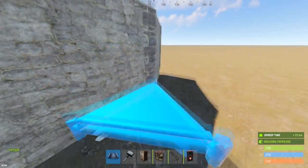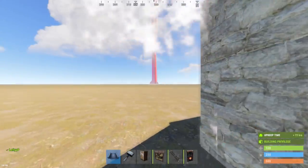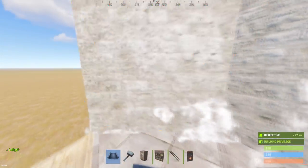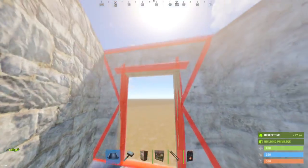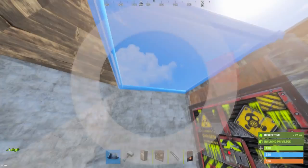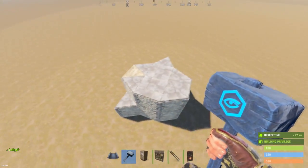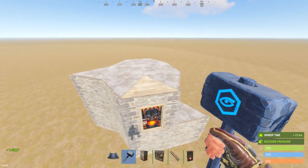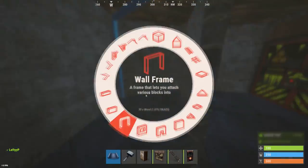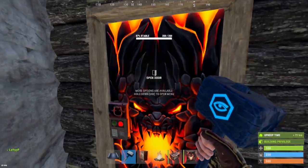Once your base looks like this, go ahead to the back side of the base and place three triangle foundations — make sure this one is wood. Cover that in with walls and fill that in. Make sure this one above the door is wood and the rest can be stone.